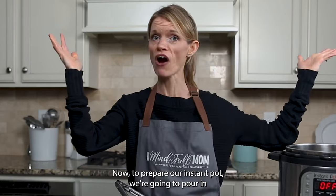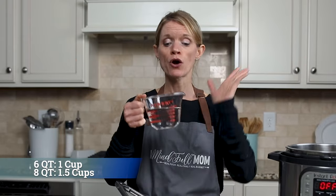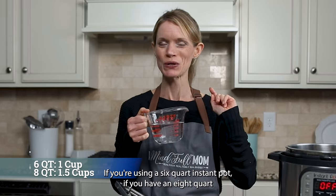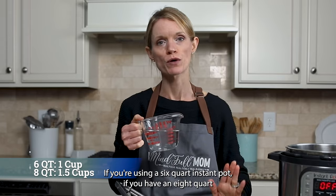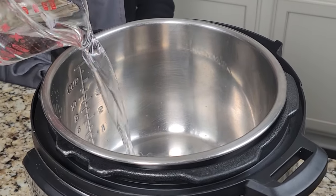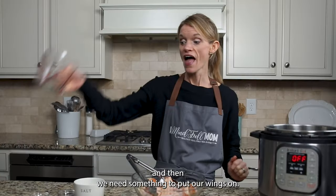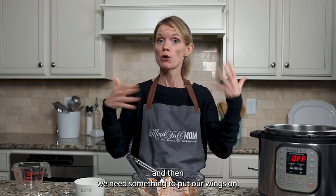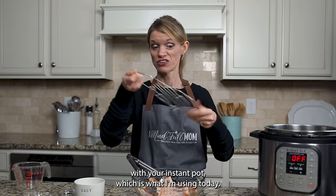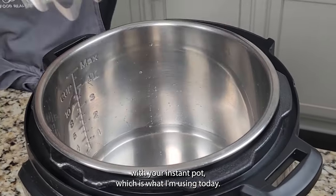To prepare our Instant Pot, we're going to pour in one cup of cold tap water — that's for a six-quart Instant Pot. If you have an eight-quart model, use one and a half cups of cold tap water. Then we need something to put our wings on — you could use a steamer basket or just the trivet that came with your Instant Pot, which is what I'm using today.